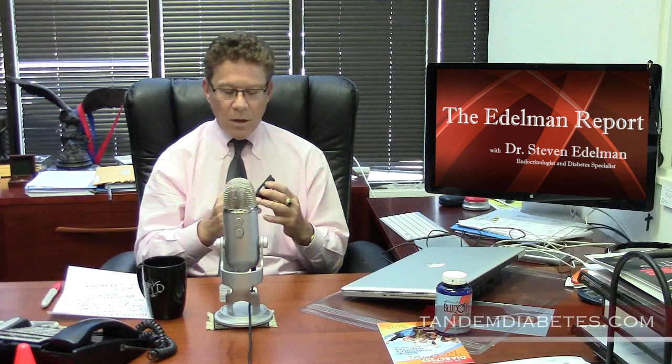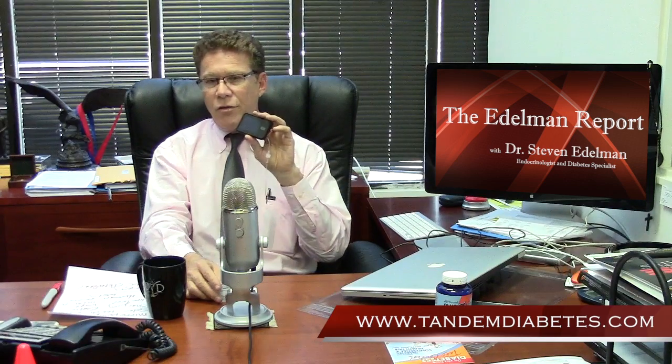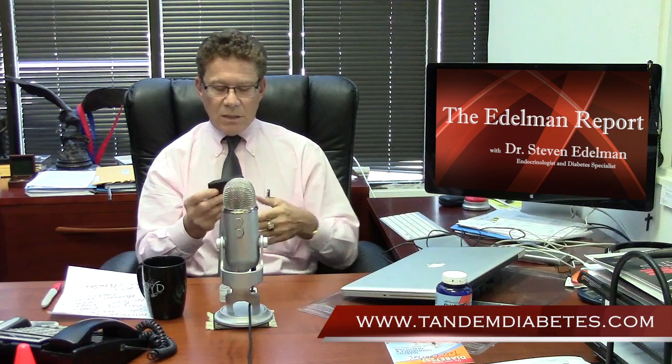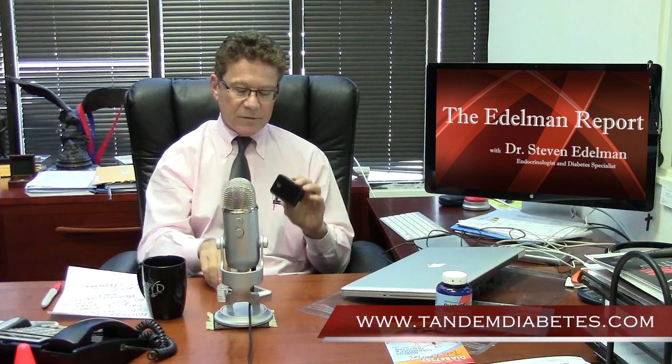This pump is extremely advanced. First of all, it has a micro pump processor inside, and although a third smaller than most other pumps on the market, you can see with the holder it's pretty small — the size of a very small iPhone — and it holds 300 units of insulin. The insulin cartridge is actually like a paper baggie, like a water balloon that you fill up, so it doesn't take up too much space and still holds lots of insulin.